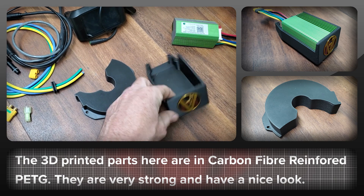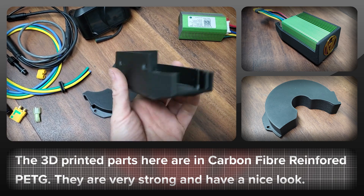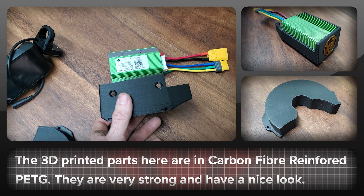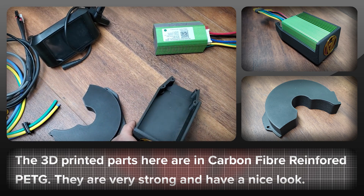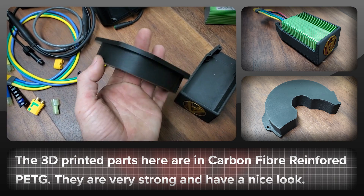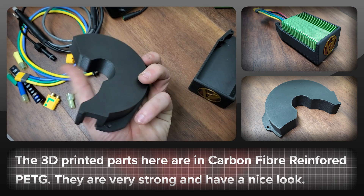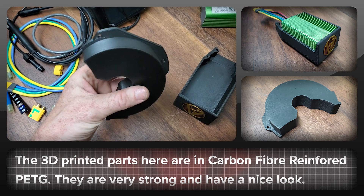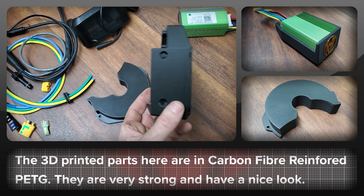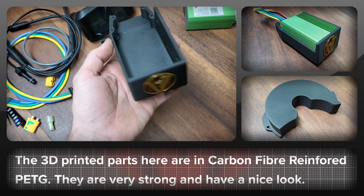To make things nice and easy on your bike we provide a mount for the BAC 855 controller and also the cover plate for the BBS HD. These have been printed in carbon fibre reinforced materials, which gives them a nice matte look.